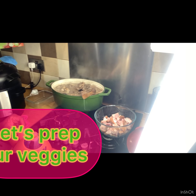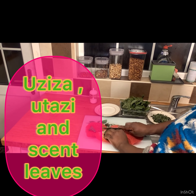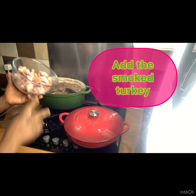Now let's prep our vegetables. I've washed them and I'm cutting now. I've got sand leaf, otazi, and osuzu leaves. I love these three — the combination is just out of this world.